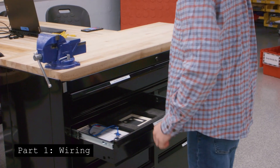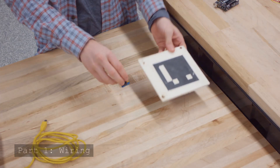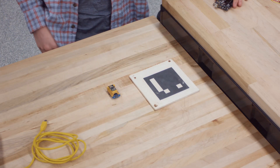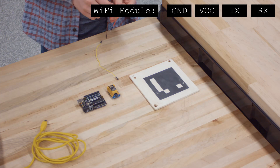In the ENES100 labs, they may be located in the tool drawers next to each work table. After getting the module and ArUco marker, begin looking at the pins on the Wi-Fi module. They should read VCC, GND for ground, TX, and RX.